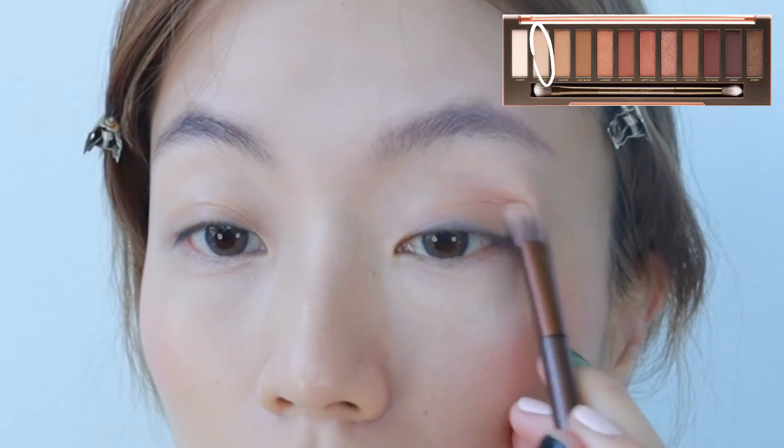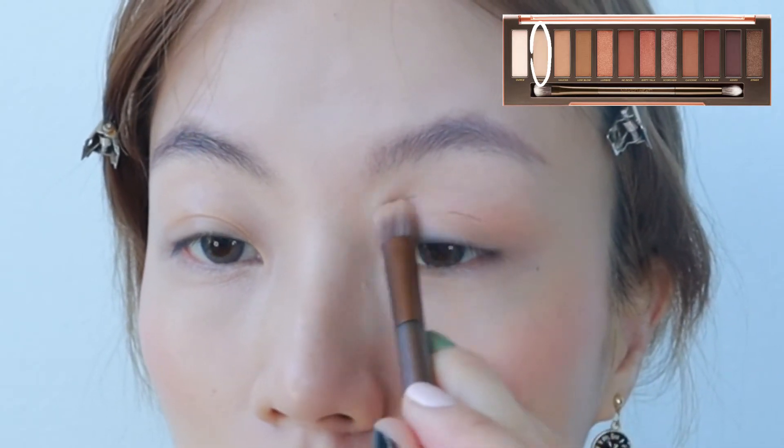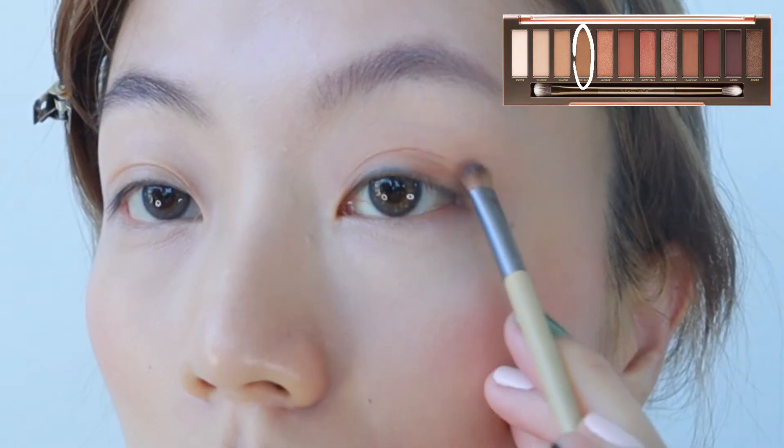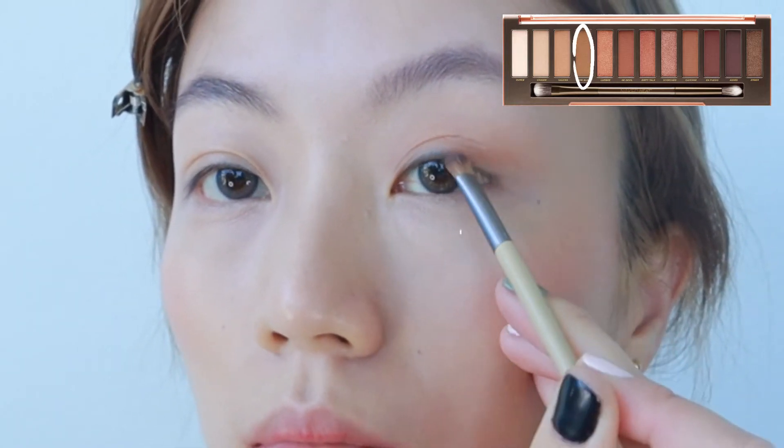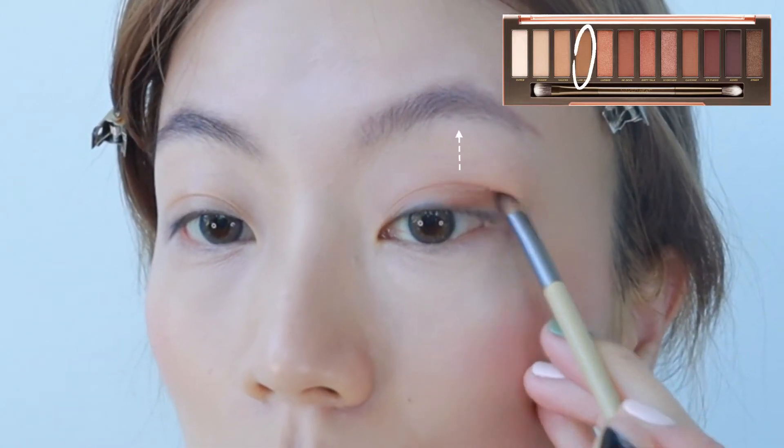Step 1. Apply a lighter base color to your lids with a horizontal motion. Then apply a darker shade to the outer corner of your eyes and blend upwards, starting from about a third of the length of your eyes.